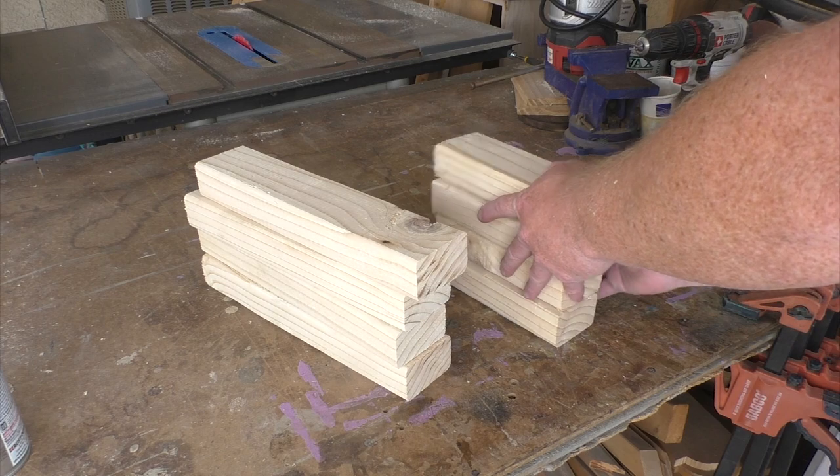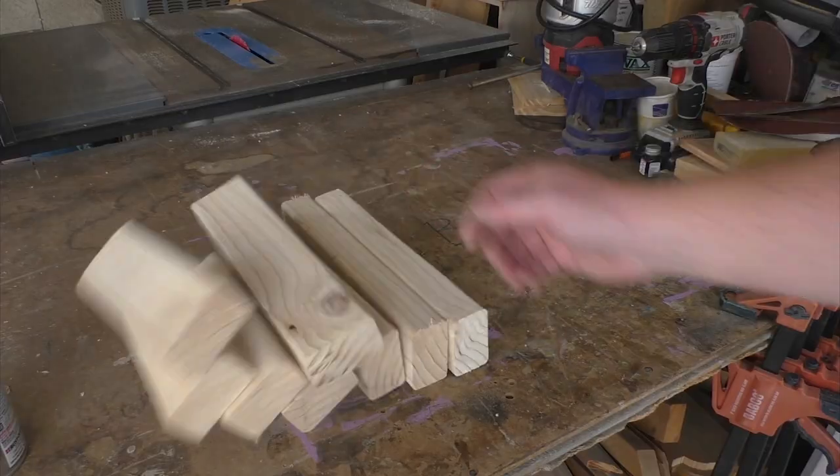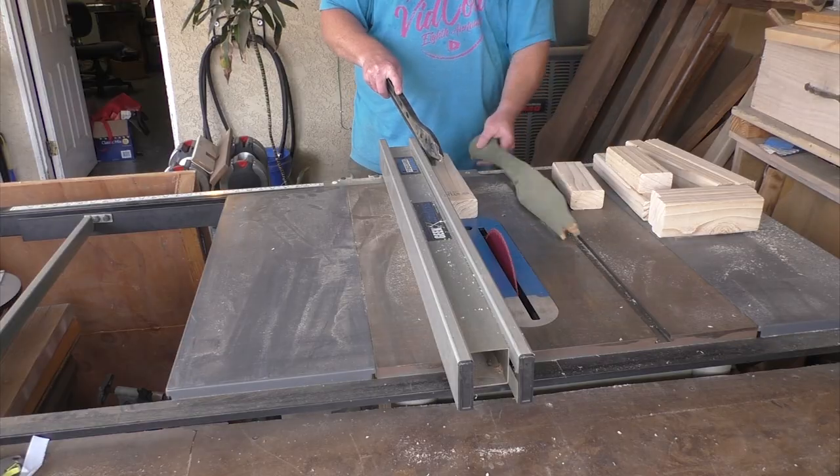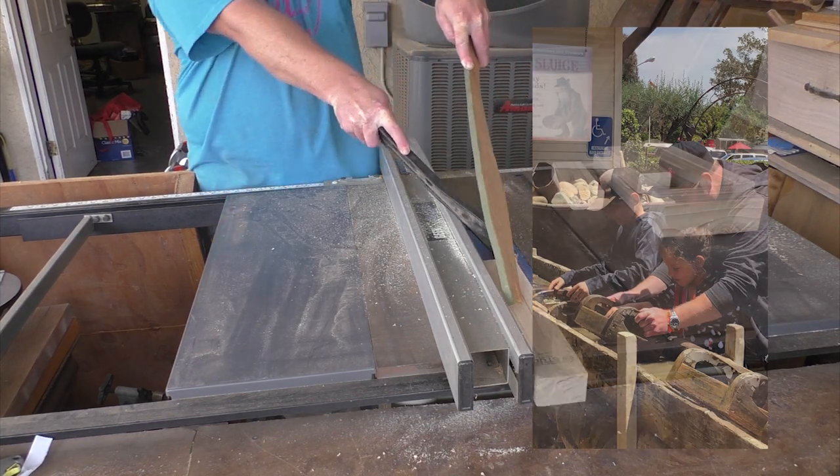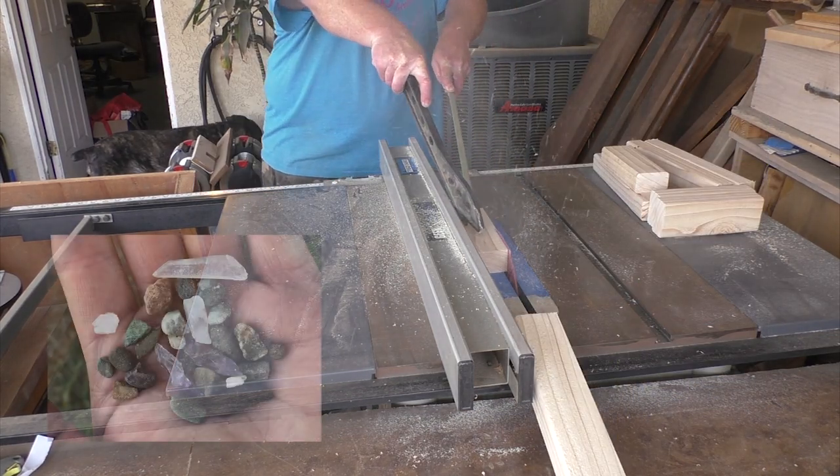I'm back from Maker Faire this last May. My family and I stopped at an area called Casa de Fruta in the Pacheco Valley, where my kids had a chance to look for gems in some sluice boxes, and I thought that would make a great project to make for hikes and trips to the river.